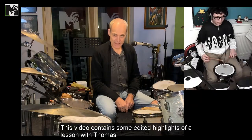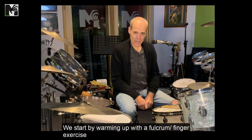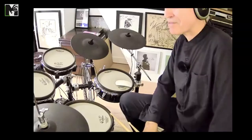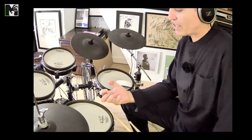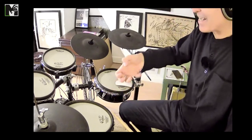This video contains some edited highlights of a lesson with Thomas, who's just finishing his Trinity Rock and Pop Grade 4. We start by warming up with a fulcrum finger exercise. This will help you to develop much more strength in your hands. Once you get control of the fingers, you start to feel the bounce coming back into your hand.